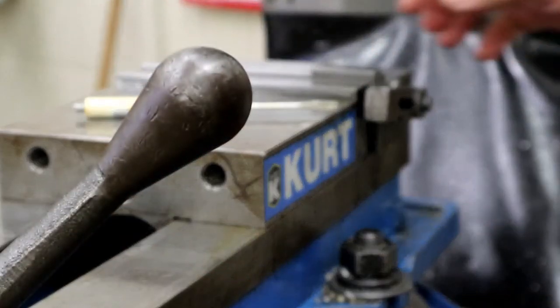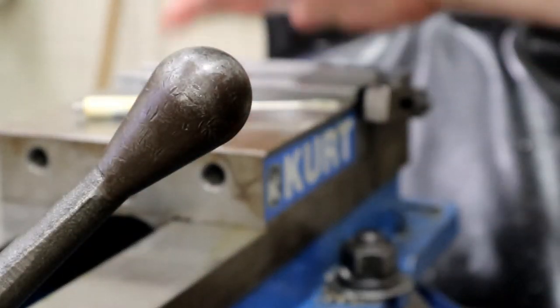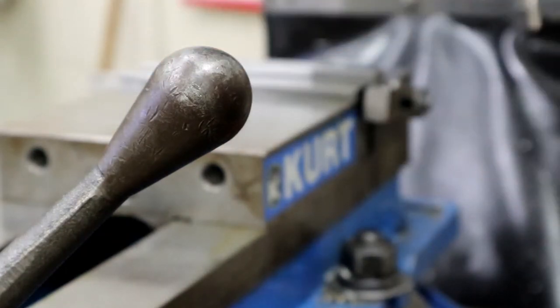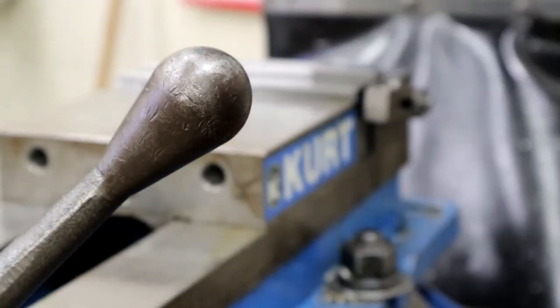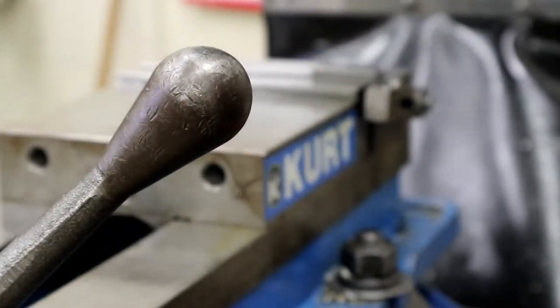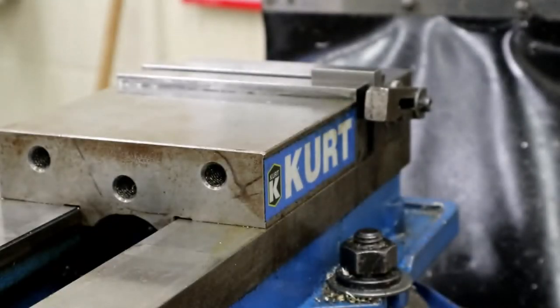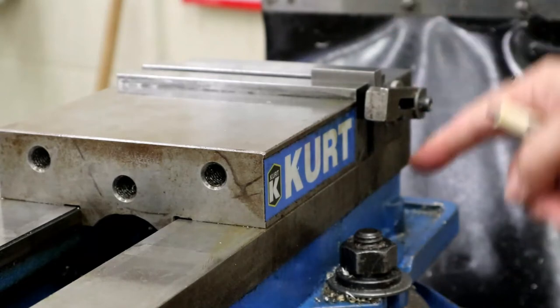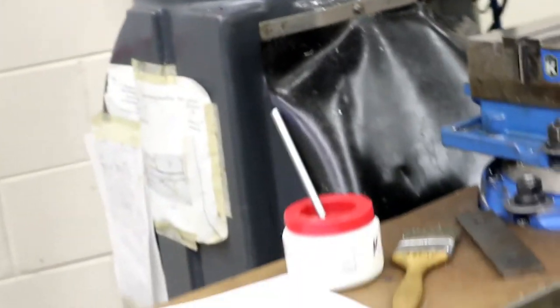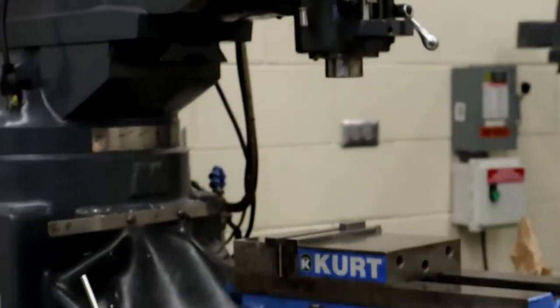Now I can slide that back parallel out from this side. I took that back parallel out and put it down. Now I'm set to go. I have to edge find, but I've already done that, and I'll show you — but I want to do a quick reminder.